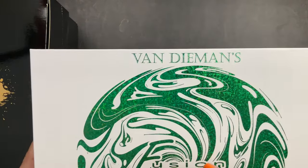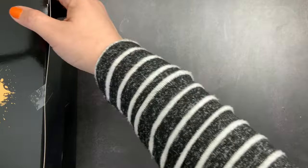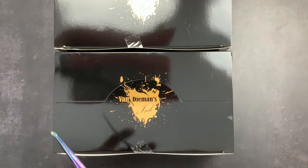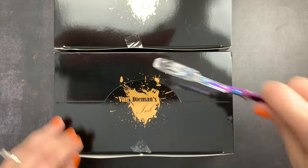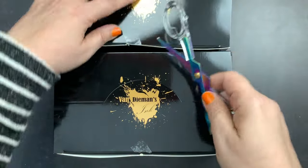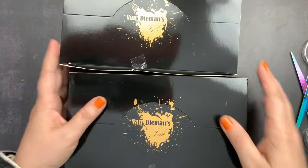Before I forget, I do have a link and discount code for their shop so that you can save. The way my discount code works, it works worldwide — it's not set in a specific currency, so everybody gets the same value. But we are going to check out and swatch all the inks they gave me.